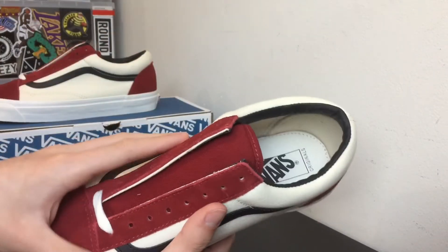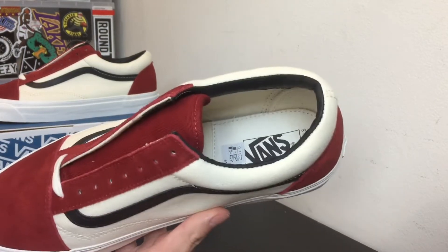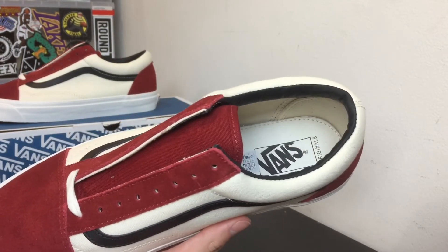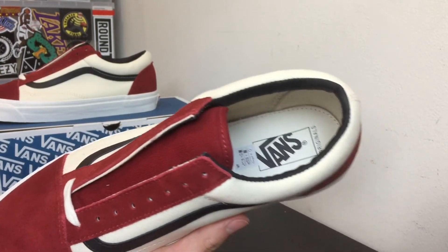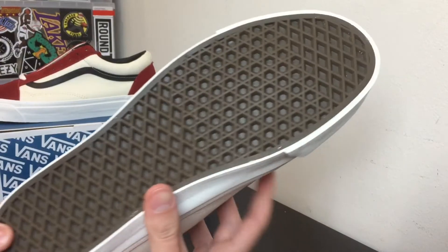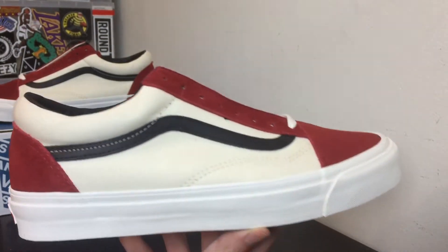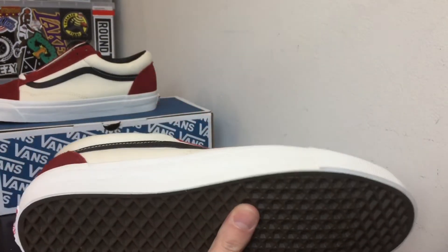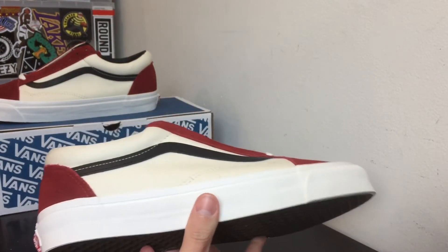If you guys want to cop, I recommend waiting — it'll probably restock on a few websites. It recently restocked this week on like three or four websites so you should probably wait and might be able to cop for retail. The Vans original insole is white cream, and then you have a really dark brown bottom — it's different from most Vans that just have a regular brown bottom.